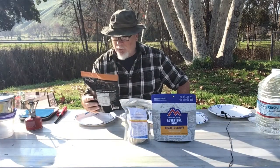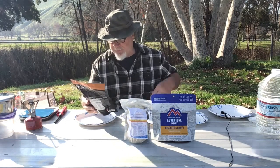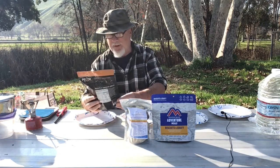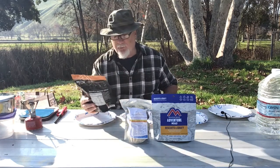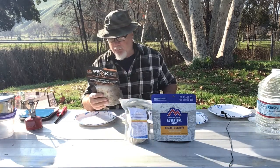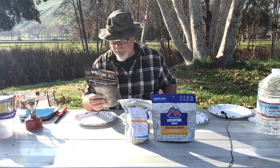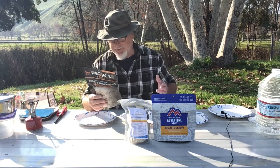Our Peak Refuel brand is coming in at 6.77 ounces for this envelope. They're claiming 34 grams of protein per pouch, and the total calories for this package is 1,100. It says there are two servings per container, and serving size is half the package.